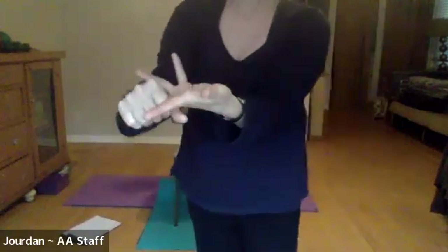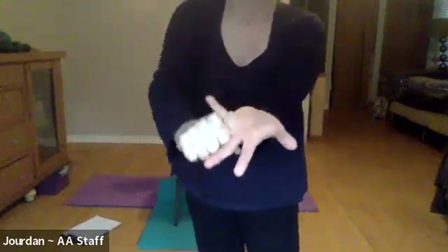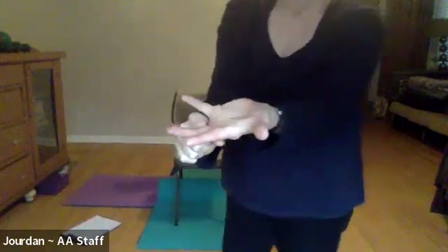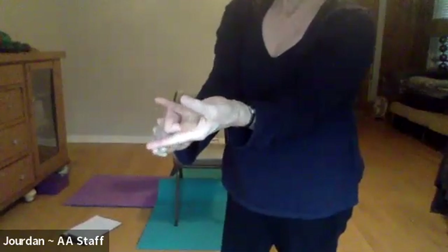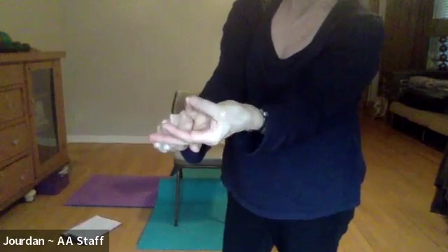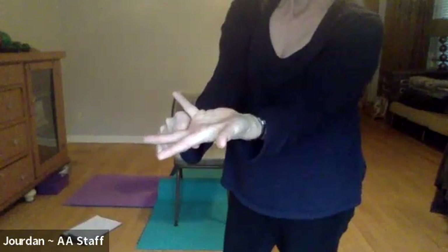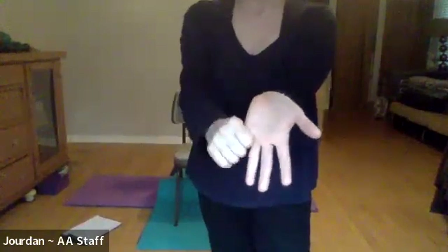Now you understand the pattern a little better. The left hand will come around the ring finger and pull that down. Now right thumb to right index finger and release, right thumb to middle finger and release, and then right thumb to pinky — this is a hard one — and then release. Let go of the fourth finger and now the last one: left hand wraps around the little finger and we gently pull that down.